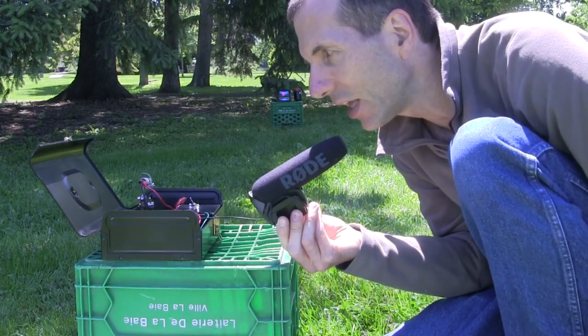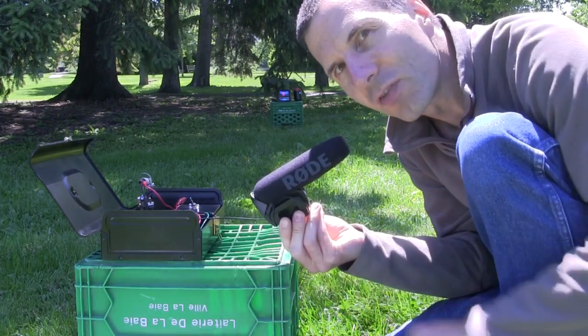Hi gang, this is my homemade laser communicator. The transmitter is right here and the receiver is way back there.